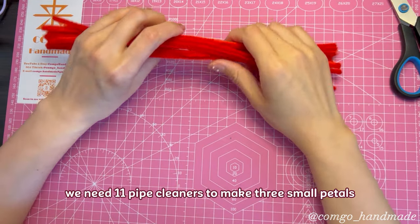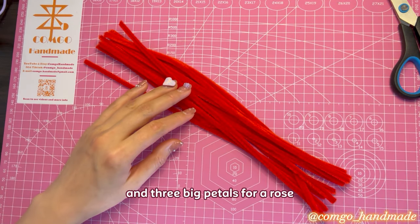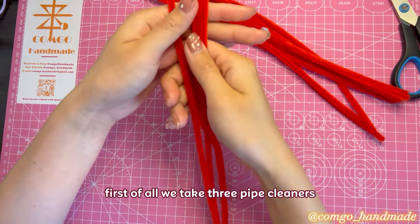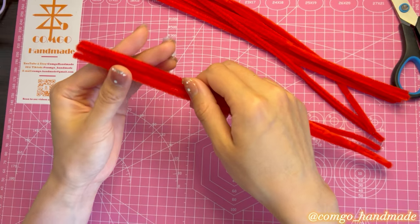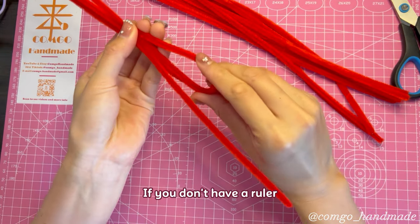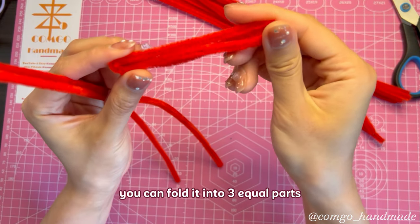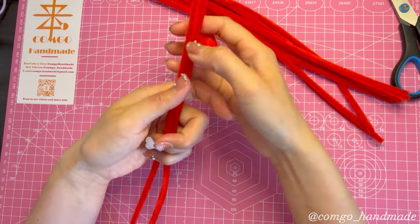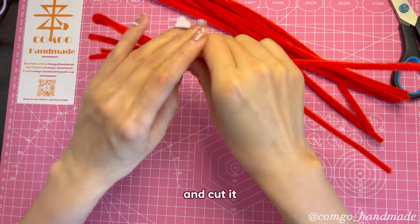Let's start. We need 11 pipe cleaners to make 3 small petals and 3 big petals for our rose. First of all, take 3 pipe cleaners and measure 10 centimeters — that's one third of the whole length. If you don't have a ruler, you can fold it into 3 equal parts. Use this as measurement and cut it.